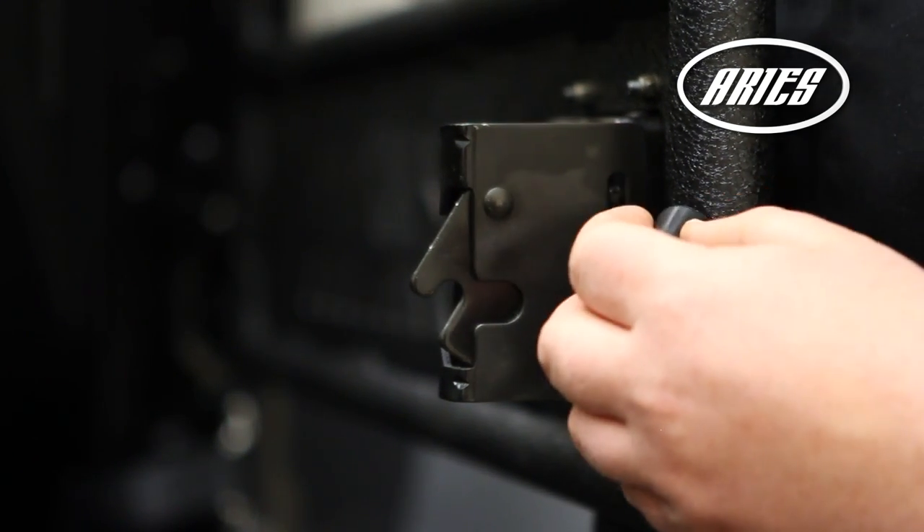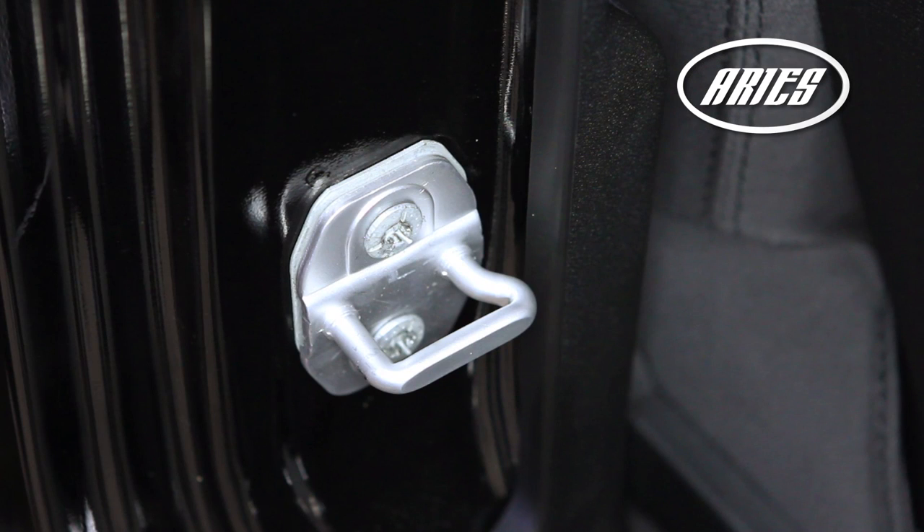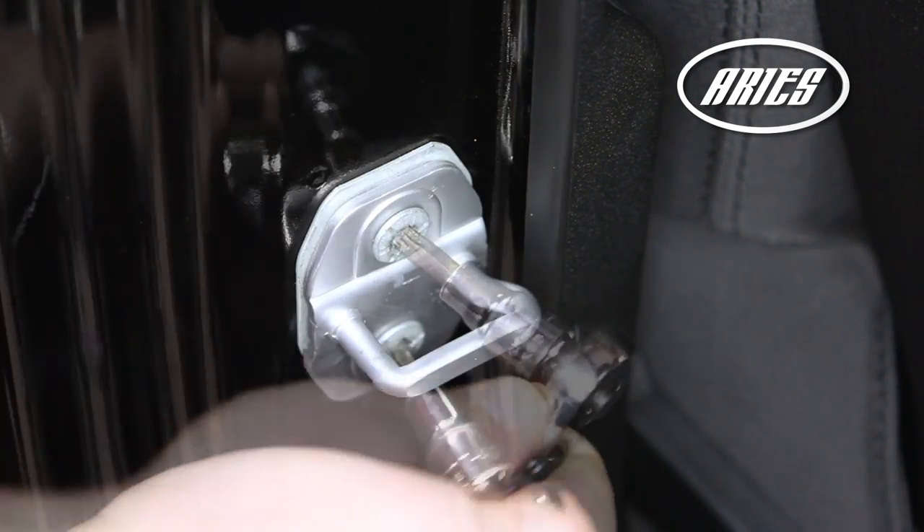Before closing the door, attach the rubber bushing to the inner tube. Check the alignment of the locking door latch with the striker plate inside the door jamb. This may need to be adjusted in order for the door to close completely.